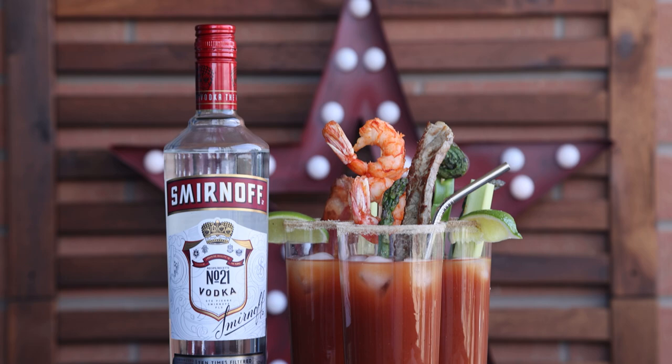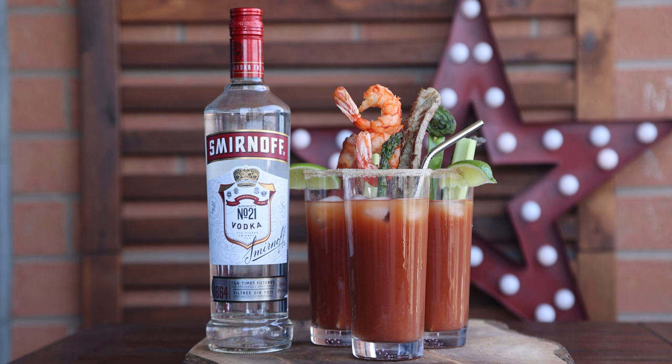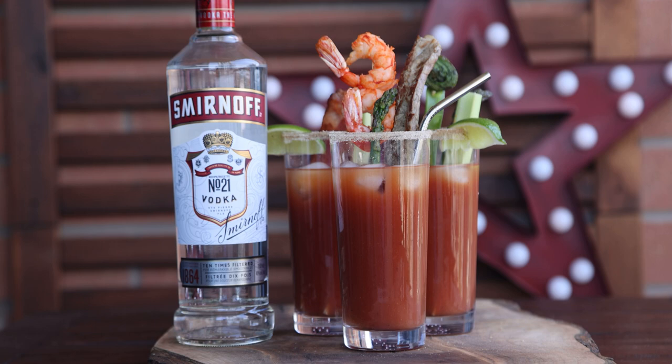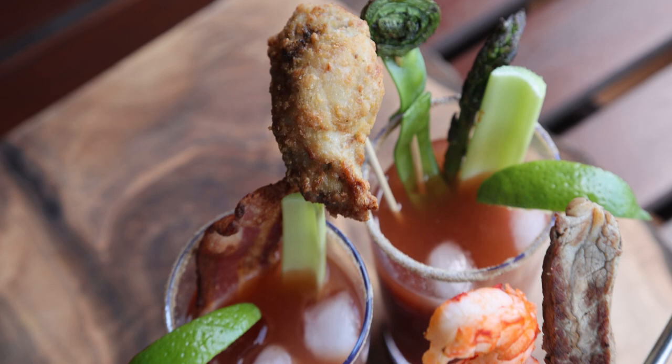I know a guy who put a whole Peking duck on his — but just make sure that it's not too top-heavy and that you're able to serve it. Make sure of course that your guests, if you're serving to guests, have no allergies or issues. Otherwise, drink responsibly and enjoy! Oh, and yes of course — chicken wings. I think chicken wings are a great topper. Definitely go wild, have fun!